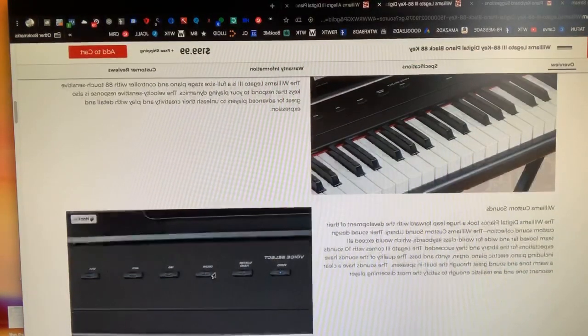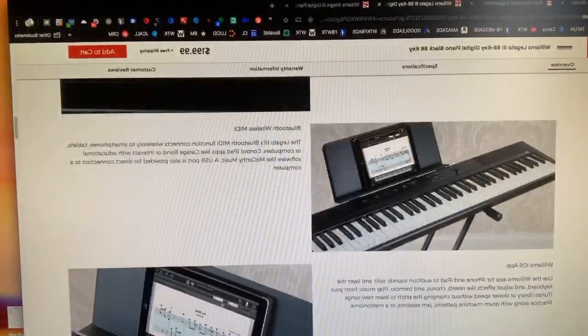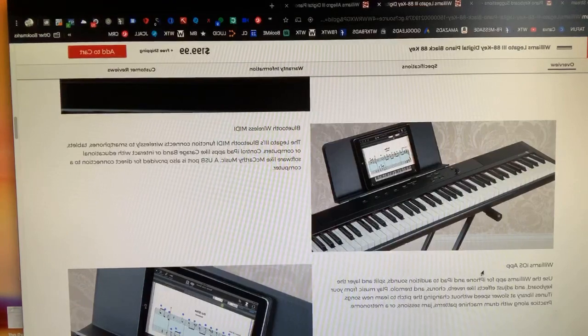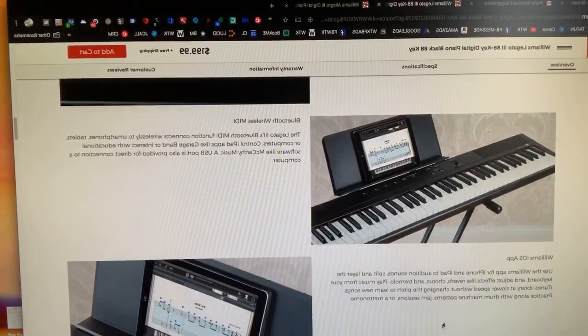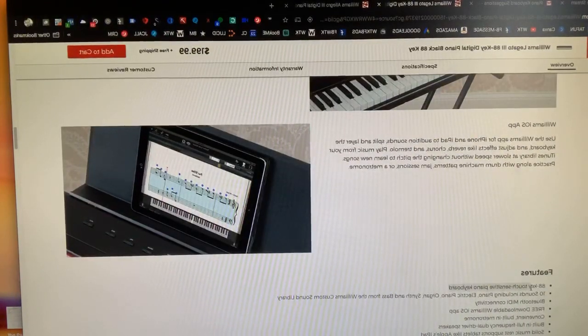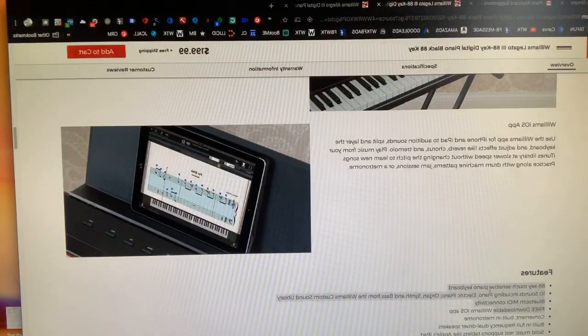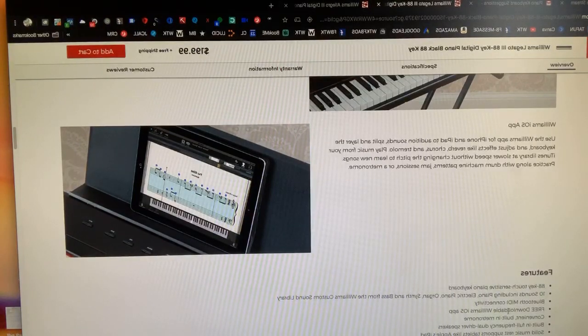The $199 model has piano, electric organ, electric piano, pad, bass, and split. It also mentions using an app for your iPad and split layer keyboard. The important part about this keyboard when you're looking: it's got 88 keys and it's touch sensitive. That's a little bit different than weighted keys, so I'll talk about that with the next one.